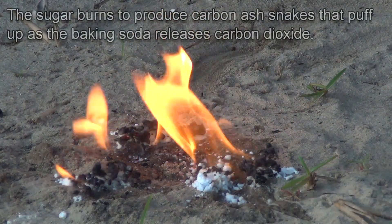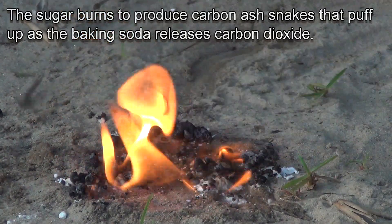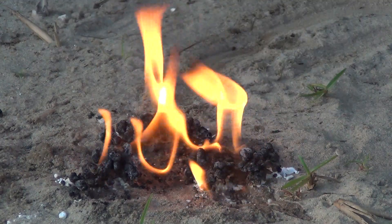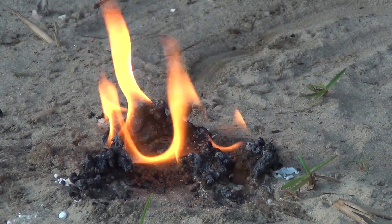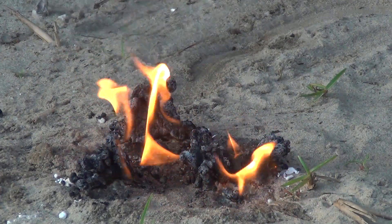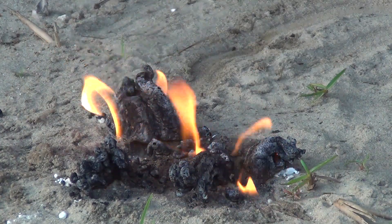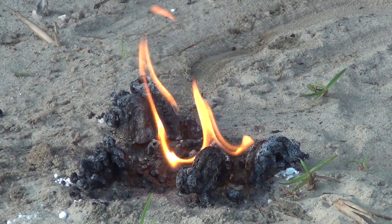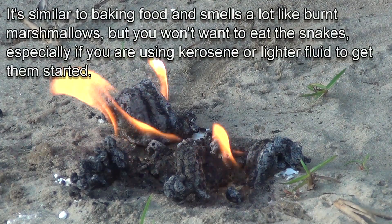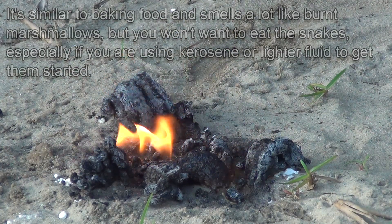The sugar burns to produce carbon ash snakes that puff up as the baking soda releases carbon dioxide gas. It's similar to baking food and actually smells like burnt marshmallows, but don't eat the black snakes, especially if you're using kerosene or lighter fluid to get them started.